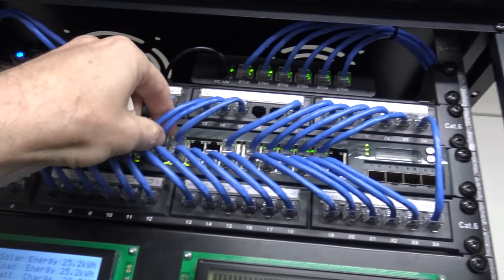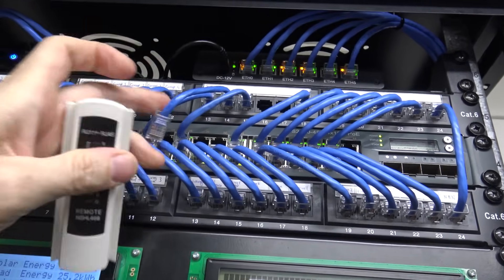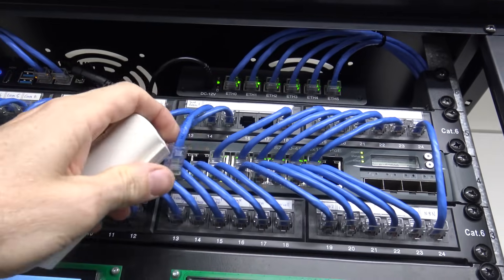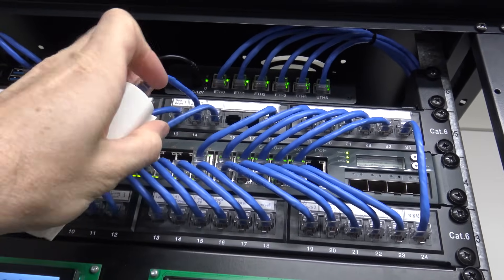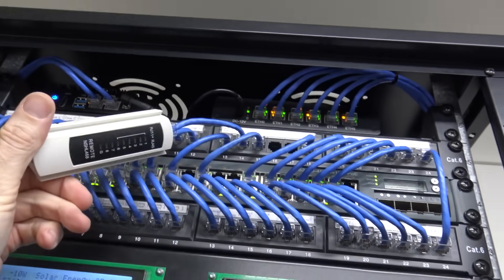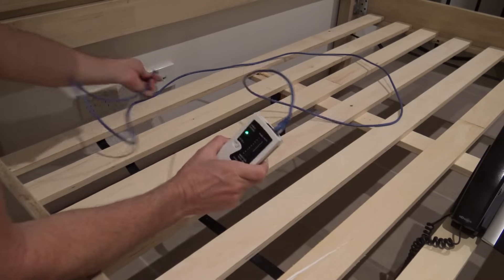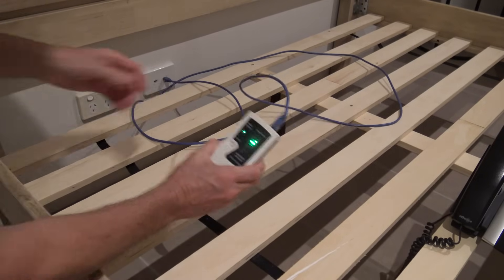I'm going to include the cable that was part of the run, so I'll take that out there and put that into this thing. I'm doing this end first, even though I was just in that room, because I don't want to put power into the switch there. So that's just sitting there ready for the other end to go in. Now for this end, I'll go in and see what happens.